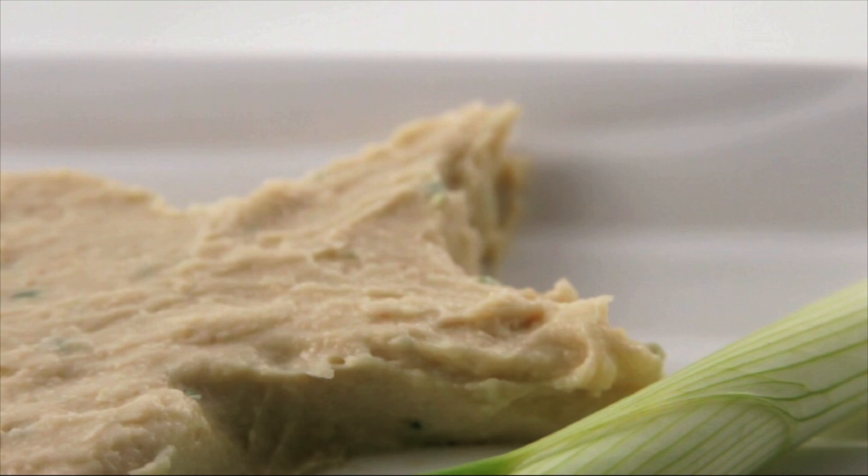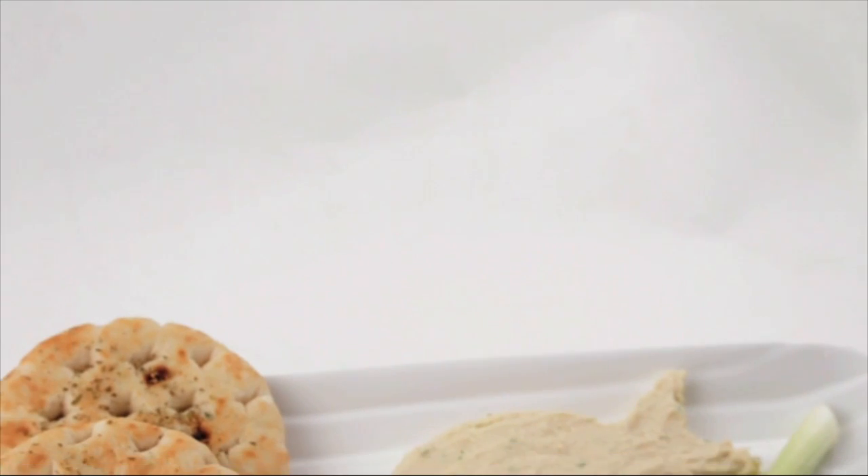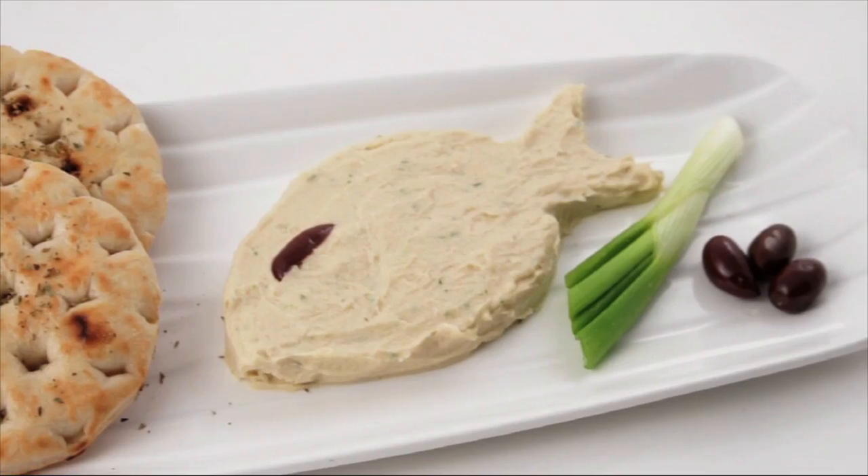Tarama goes great with pita chips that you've baked in the oven, drizzled with a little bit of olive oil and oregano, with veggies, and of course with some homemade bread. It's delicious, creamy, and has the incredible aroma of the sea. You've got to try it — it's really good, guys. Thanks for watching, and see you next time on GreekRecipes.TV. Yasu!